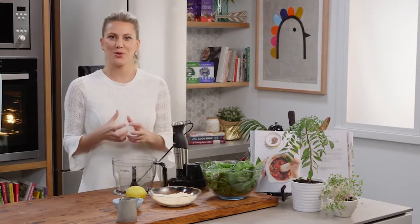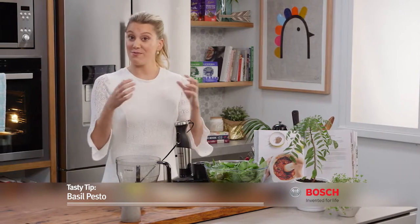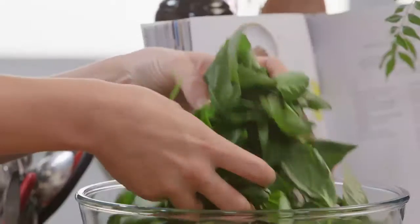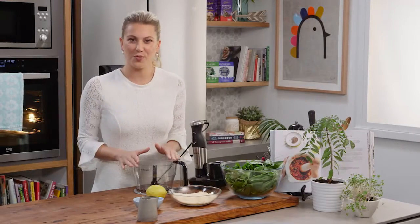Pesto will be the most exquisite uncooked sauce that you can have in your repertoire — it doesn't involve many ingredients, and the main ingredient is my favorite herb, basil. I'm going to be using a small food processor so it gets made in moments.